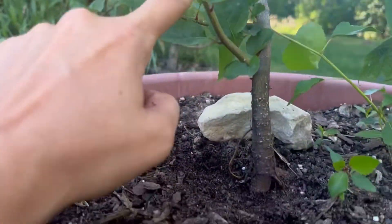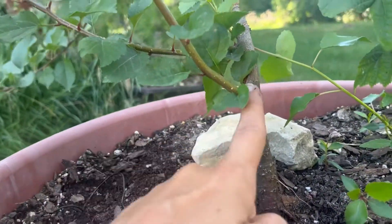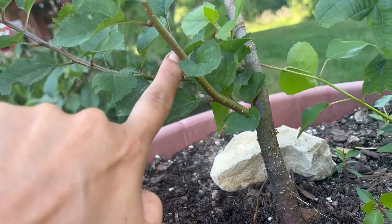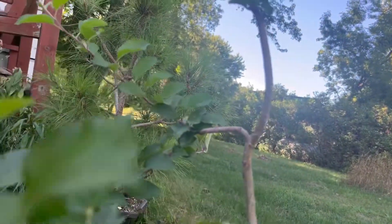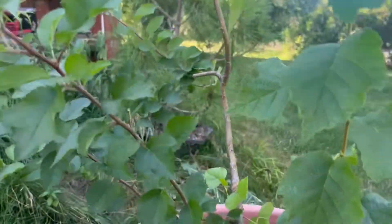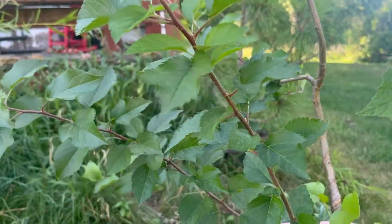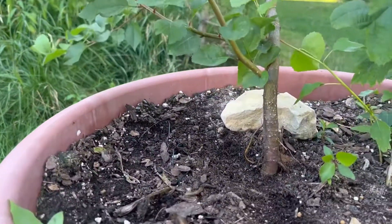We have all this brand new growth. Most likely my plan for this is a trunk chop next year at some point, taking off with this as the new leader and doing an air layer up here. When this arrived it was no more than an itty-bitty whippy sapling.